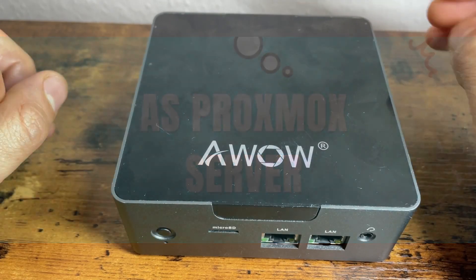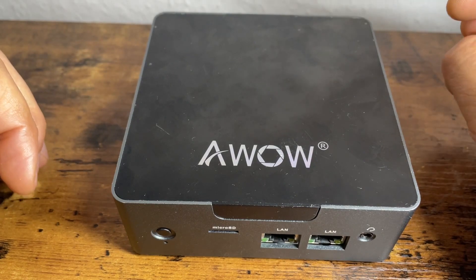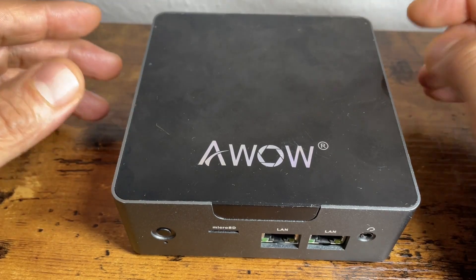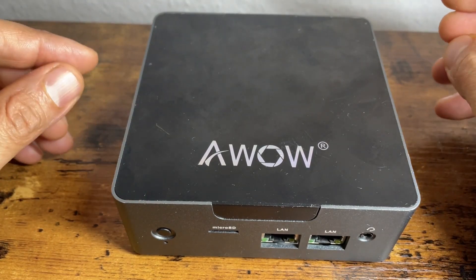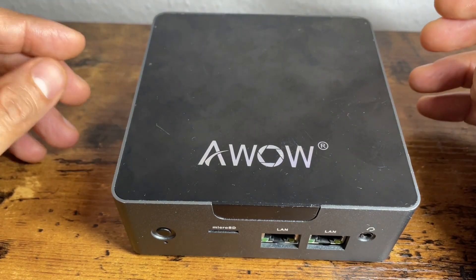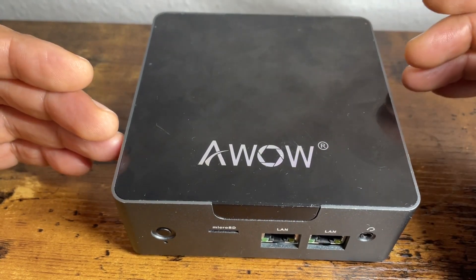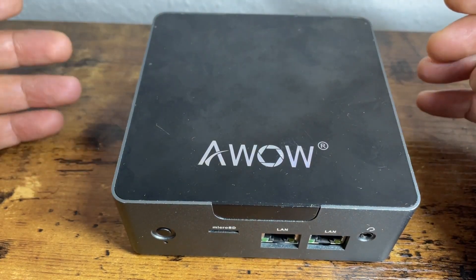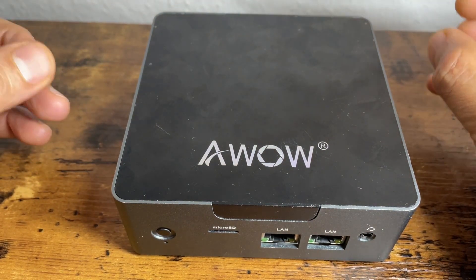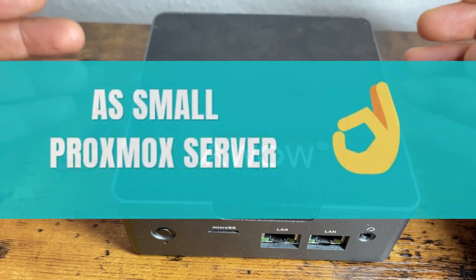I then switched to using it as a box-mode server and installed Pi-hole and Nextcloud on it. It works very well in that configuration — Pi-hole usually requires a maximum of 1 GB of RAM, and with Nextcloud you can allocate another 3-4 GB, so it's running at approximately 4 GB with Pi-hole and Nextcloud, leaving approximately 1 GB for the box-mode server itself. It didn't create any problems for me.